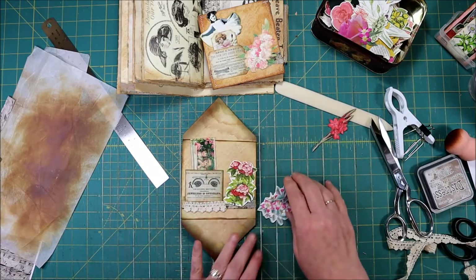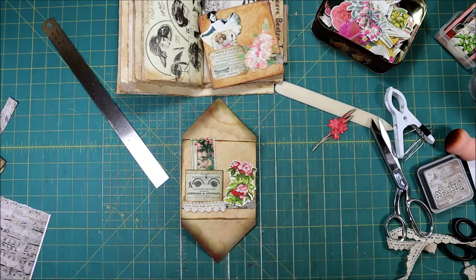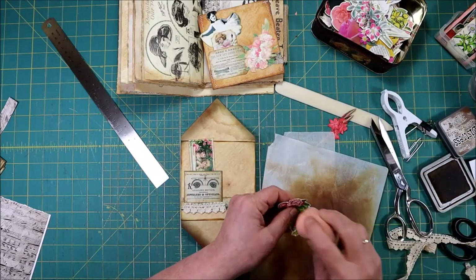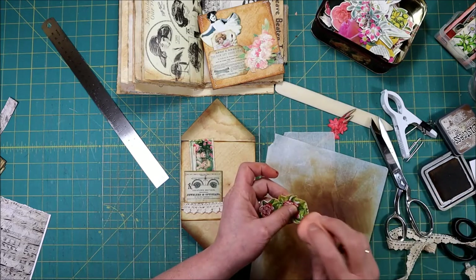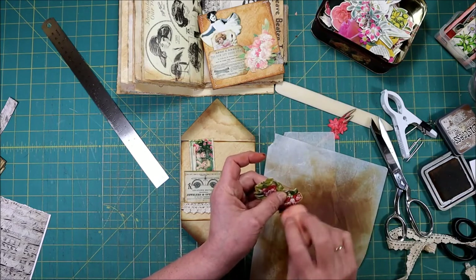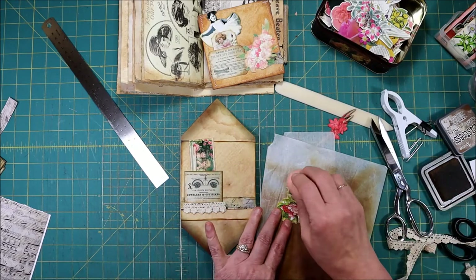I think the colors of this one go the best, so I'm going to choose that one. You need to antique around the edges just a tiny little bit — this has a lot of white in it and it's kind of stark compared to everything else.